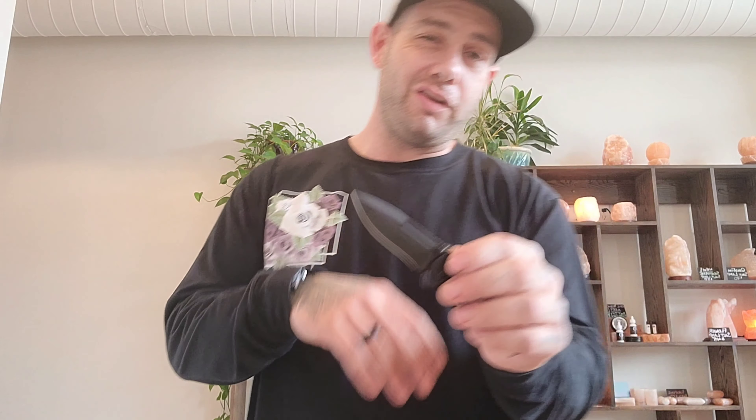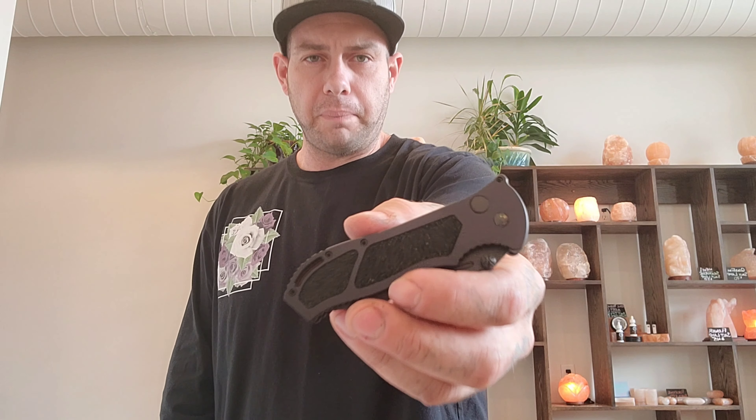154CM blade steel — I think we all know that's a tried and true, very good blade steel. Protec uses a lot of it and Microtech used to use a lot of it very early on, so it's a very good blade steel and I'm down with it. This knife has some rip tape texturing on the handle, which some people don't like, but I'm very into it. It matches some of my firearms and I just like the texturing — I like to know it's in my hand and I like to have a firm grip.